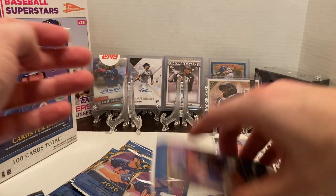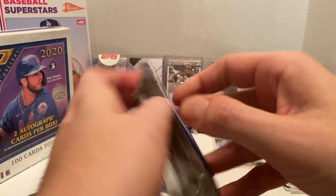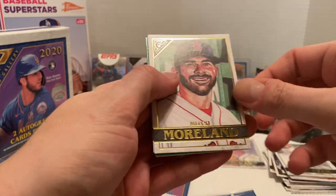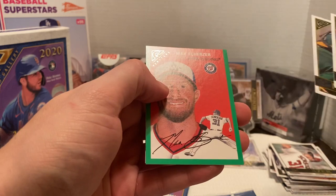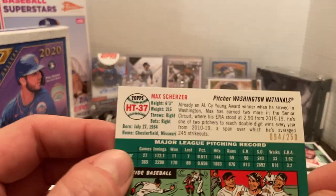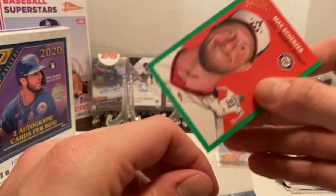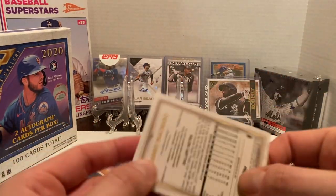I'm still looking for autographs — we're supposed to get two per box. I opened two of these size boxes last year and I'm pretty confident I got all rookies, which I was pretty happy with. Moreland, Hoskins, Sean Murphy. And here we've got the 1952 design — Scherzer with the green border, which is also numbered 94 out of 250. Nice getting a numbered card.